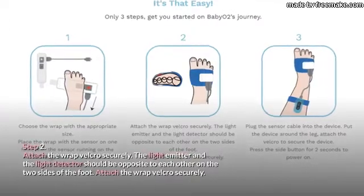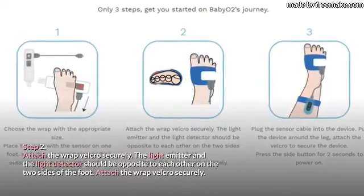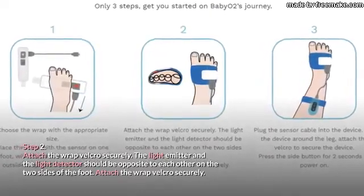Step 2: Attach the wrap velcro securely. The light emitter and the light detector should be opposite to each other on the two sides of the foot.